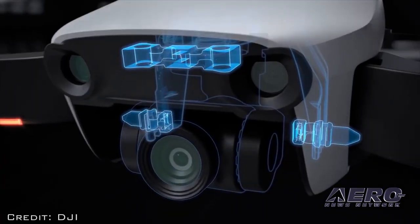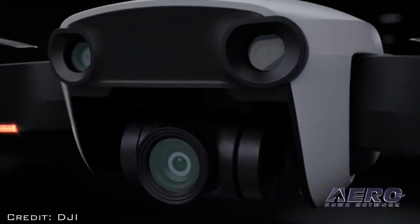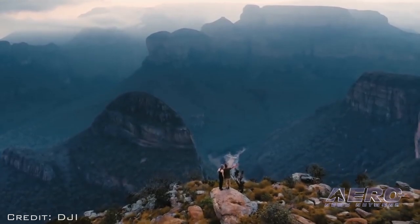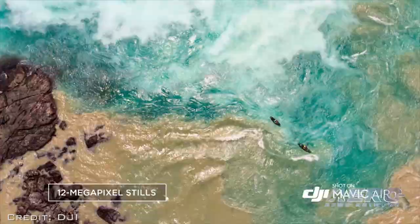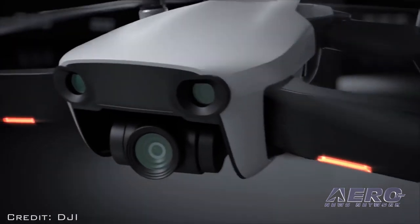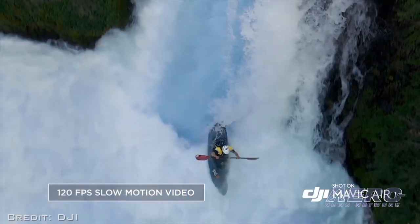A recessed 3-axis mechanical gimbal is suspended from dampeners to further reduce vibrations. The camera houses a 1/2.3-inch CMOS sensor and the equivalent of a 24mm f/2.8 lens. The Mavic Air photographs 12-megapixel still images and shoots stabilized 4K video at 30 frames per second, with a maximum bitrate of 100 megabytes per second. It also has the ability to shoot 1080p slow motion video at 120 frames per second.